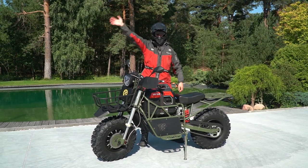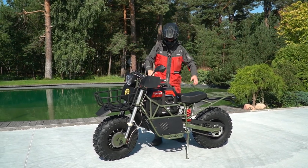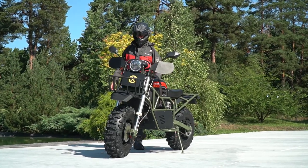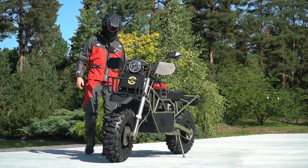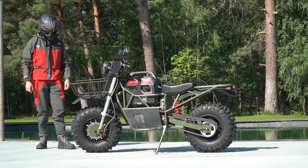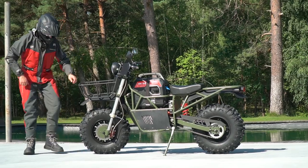Hi there, as usually it's me, just a voice over. You are watching Review Machines and today I am so excited to show you this newest motorbike which is called Bolt Motors Bulldog. Special thanks to the manufacturer that they let us make the very first review of their new product.